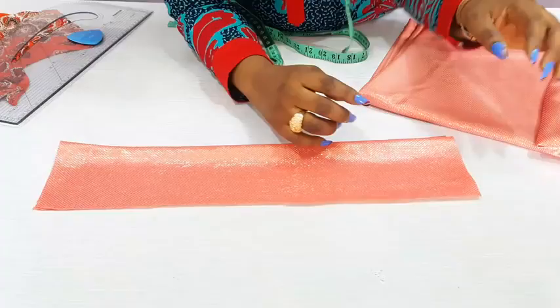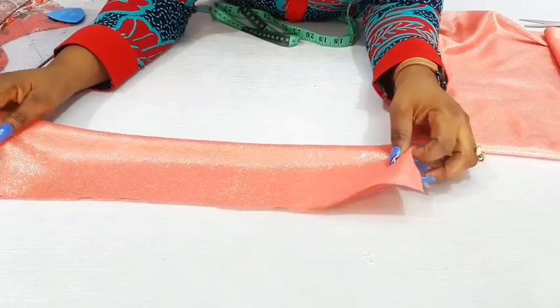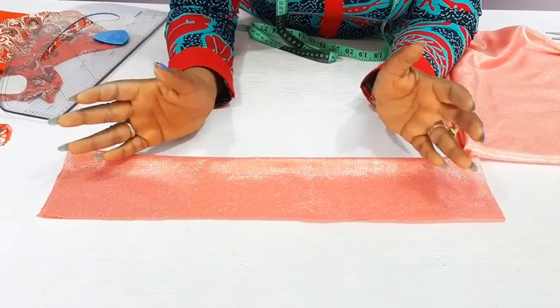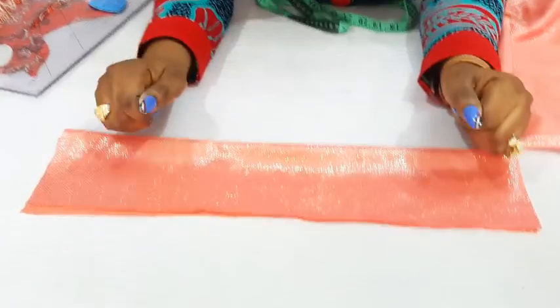For the upper part, I will make use of this fabric. It's slightly stretchy — you can see it's not too stretchy. But you can make use of a very stretchy material. In that case, you will have to take away one to two inches from your round measurements, depending on how stretchy the fabric is. If it is slightly stretchy like mine, just use the exact round measurement. For this client, the round shoulder is 38 inches, so I'm cutting out exactly 38 inches.